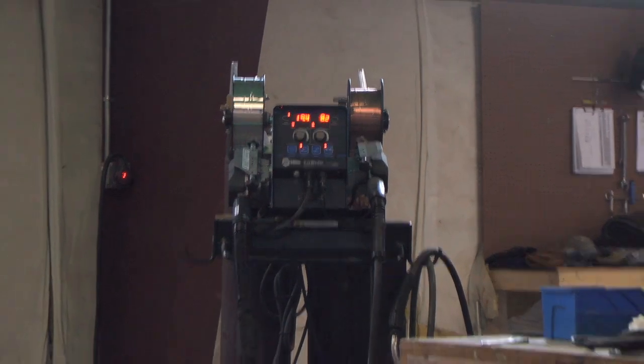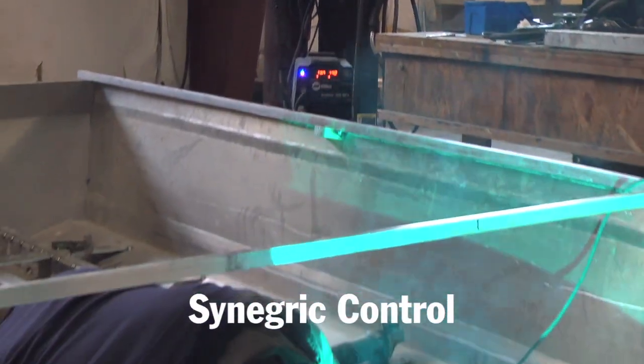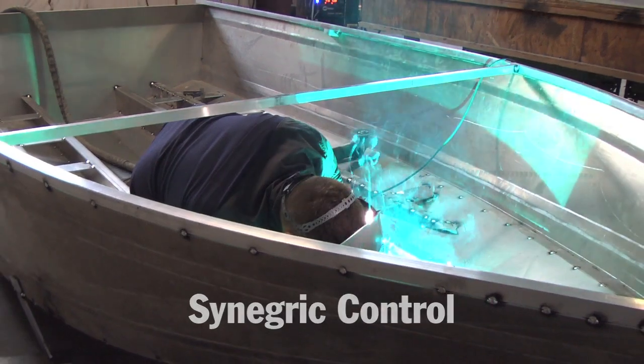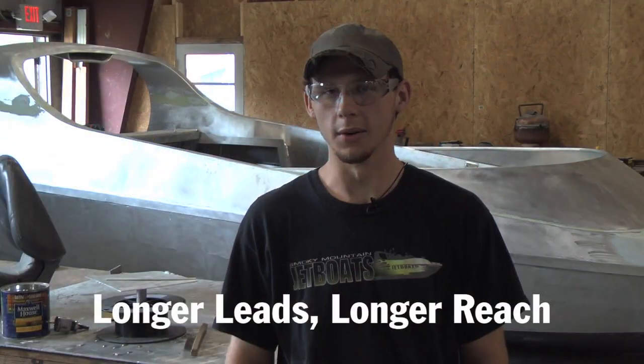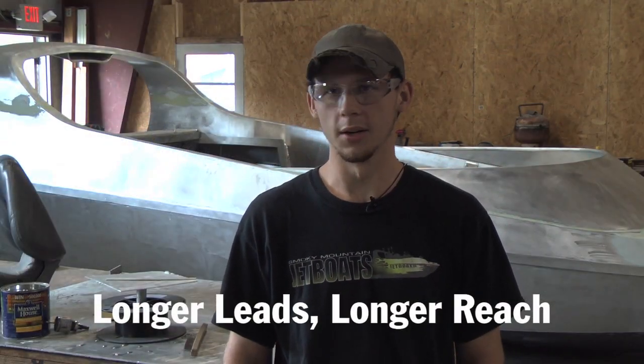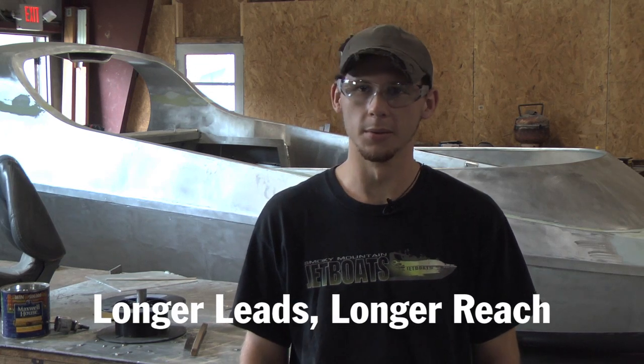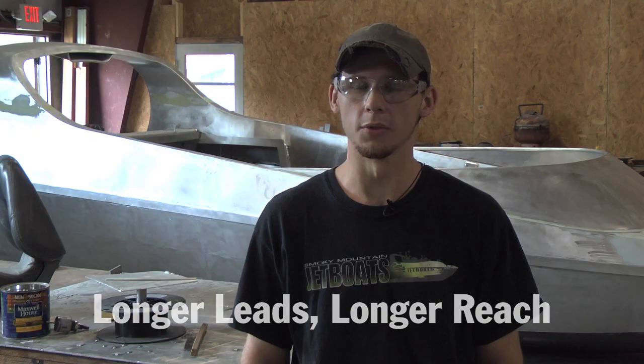The adjustment on the handle makes it a lot easier on us because we don't have to climb in and out of the boats to adjust our welders. And with the adjustment on the longer lead, we can set the welder in one place and not have to worry about moving our welder from the front of the boat to the rear of the boat. We can just set it in one place and work from there.